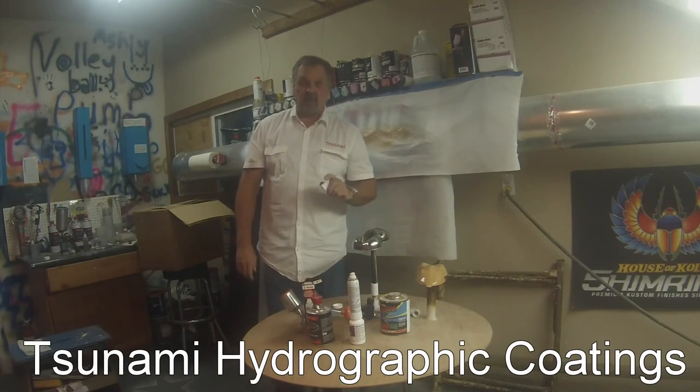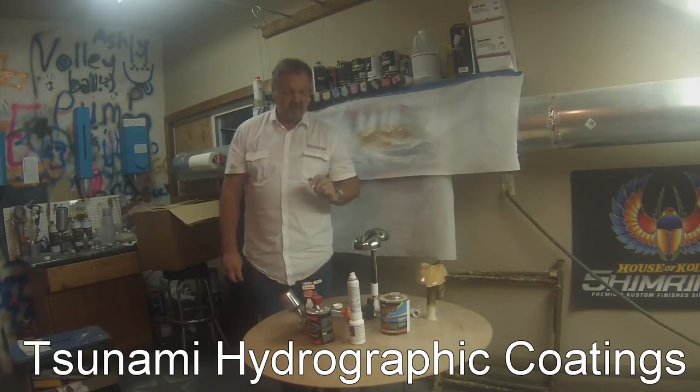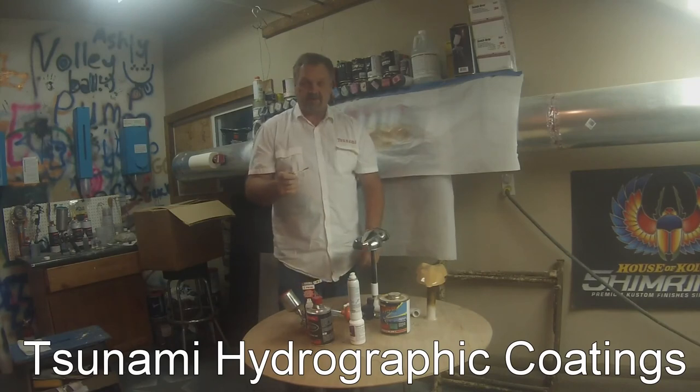This is Dave with Tsunami Hydrographics. Hope you enjoyed it and hope I helped you. You can always check out the website at TsunamiHydrographicCoatings.com, and I'm always on YouTube. This is Tsunami Hydrographics — we're out.